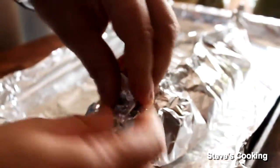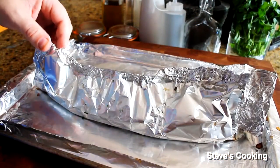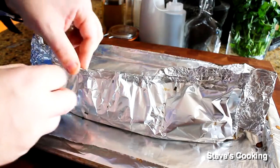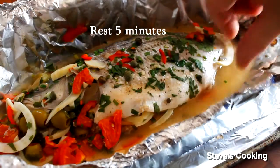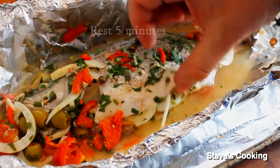Make sure you seal it good. This smells absolutely fantastic. It's created its own sauce, the fennel's beautiful, the fish is perfectly cooked.